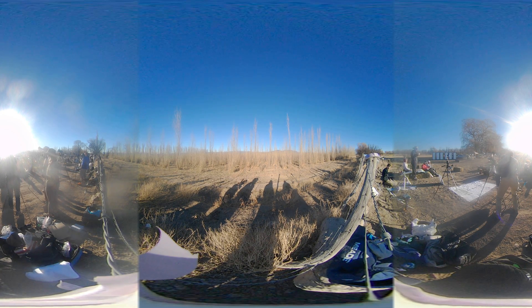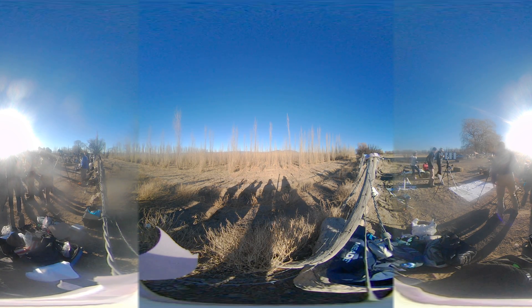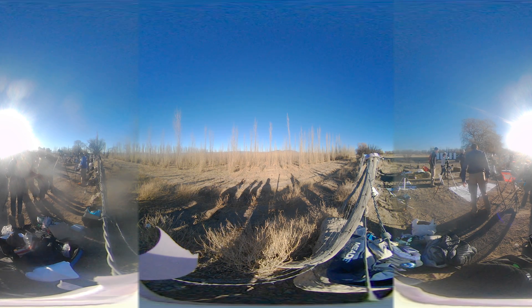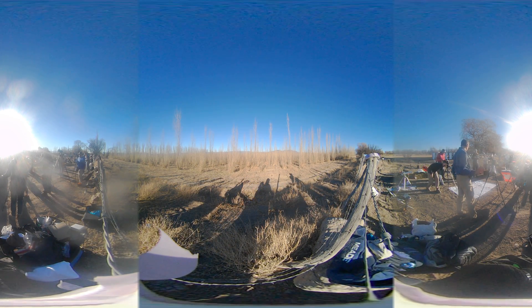I see shadow bands! Look at the ground. Yeah, they're off. They're moving. Yeah, they are.